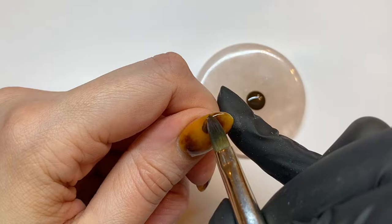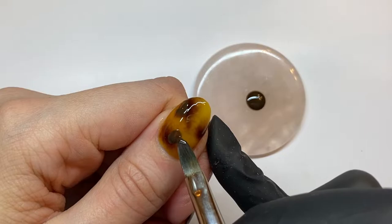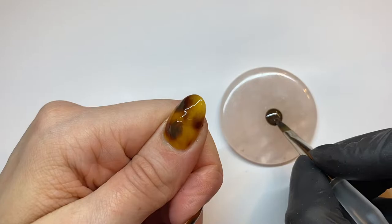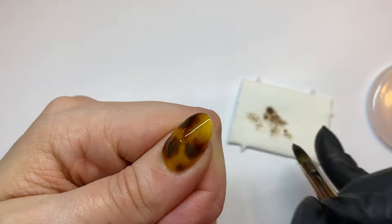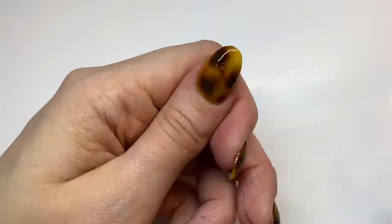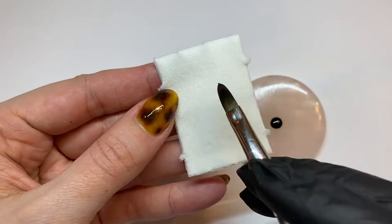Using Chocolate Tortie, create blobs on top of the first sections you created but a little bit smaller and kind of off center. You want to overlap it on the background a little bit — be careful not to cover up the calico too much. Use the very tip of the oval brush to blend out the edges and soften the Chocolate Tortie sections. Once you're happy with how it looks, give that a full cure before moving on to your next layer.